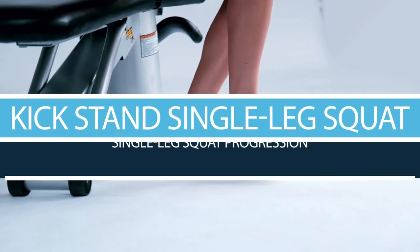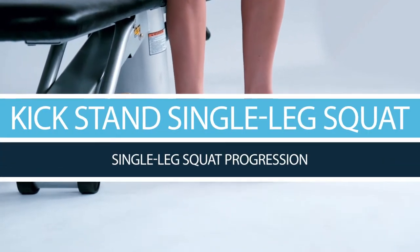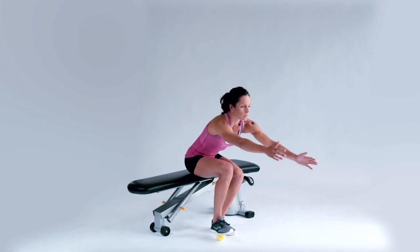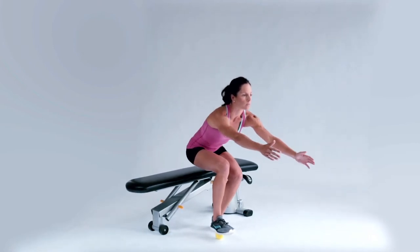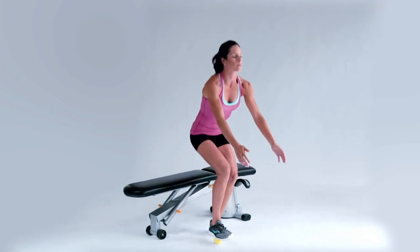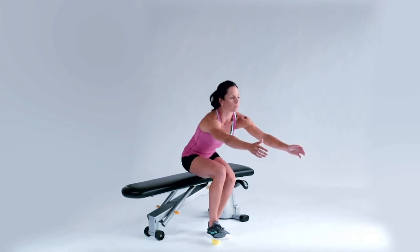This exercise is called the kickstand single leg squat, utilizing a tennis ball. In the kickstand single leg squat, we utilize a tennis ball so that you can gain a little bit of assistance before we ask you to take the ball away. This allows you to successfully mimic the single leg squat without the difficulty of balancing on a single leg. Make sure that you only rely on the tennis ball during the up portion of the squat.